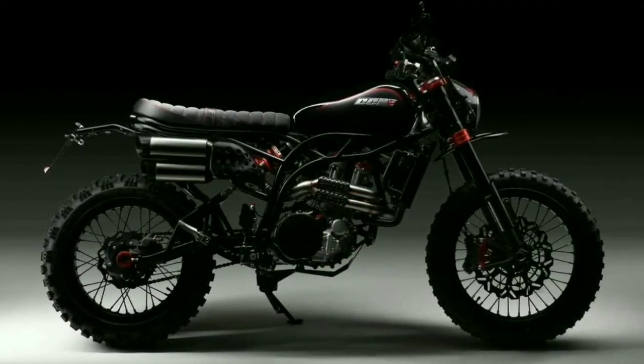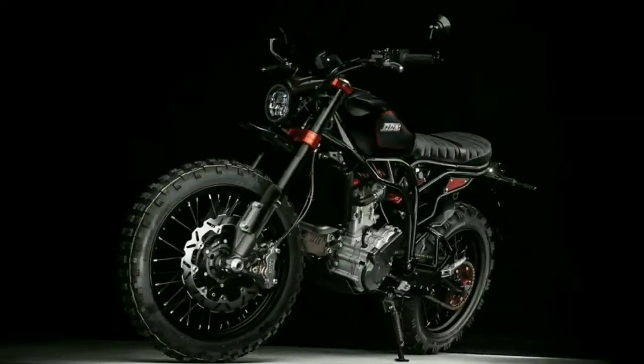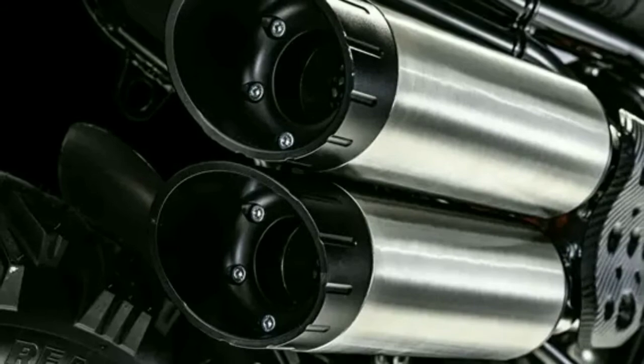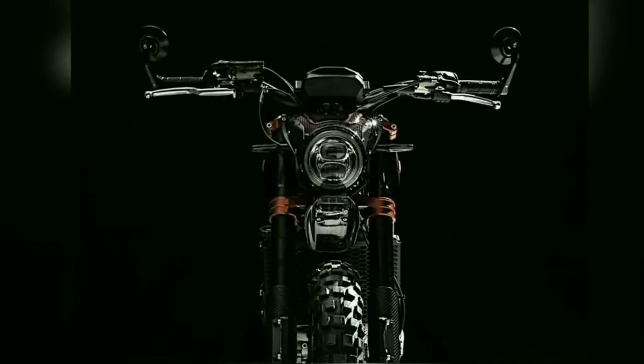The 19-inch front wheel as well as the 17-inch rear wheel were equipped with nubby tires. The single cylinder engine was not mechanically modified but got a new electronic tuning for the special model; however, the power remains at 55 hp and 50 Nm.